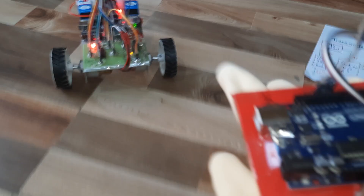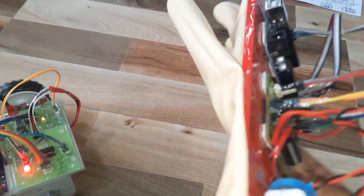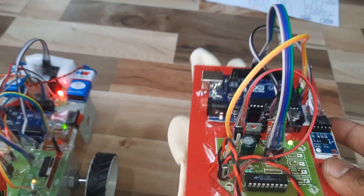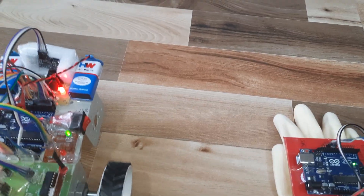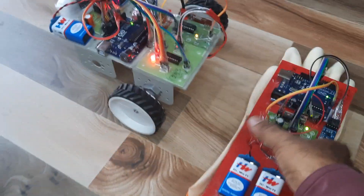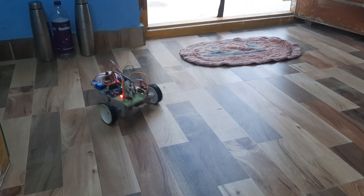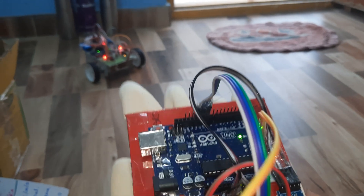The robot is now stopped and the red LED is on because an obstacle has been detected. Now moving back — left, right — and forward again. Obstacle detected, red LED on.